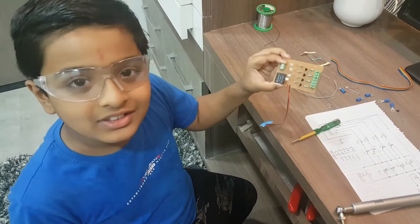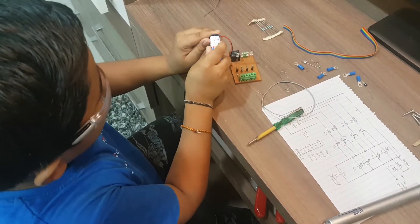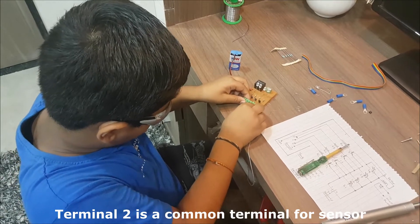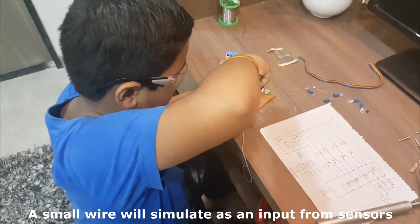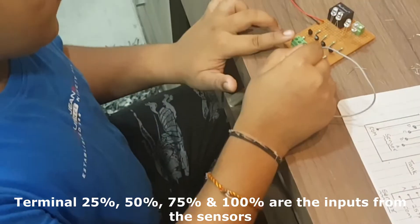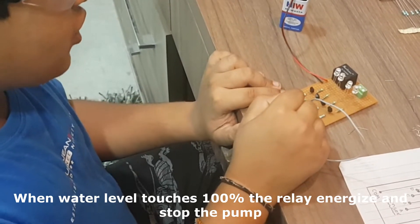Now we will test our circuit. We will attach the 9 volt battery with the battery connector. We will connect a small wire with terminal 2. Now we will test level 25%, now 50%, 75%, and 100%. At 100% our relay stop opens.